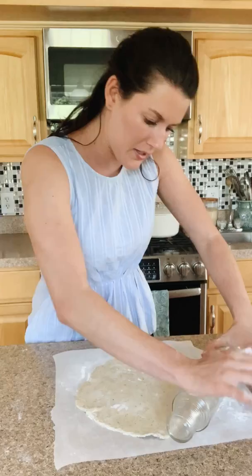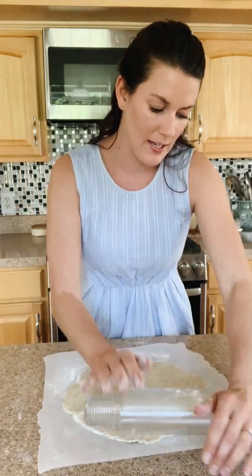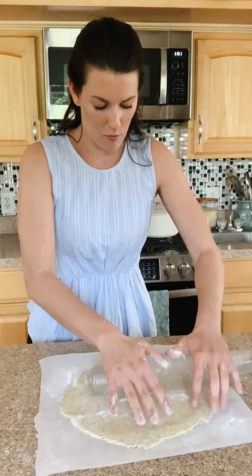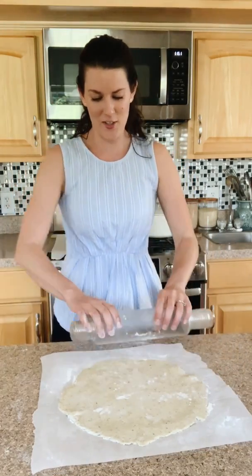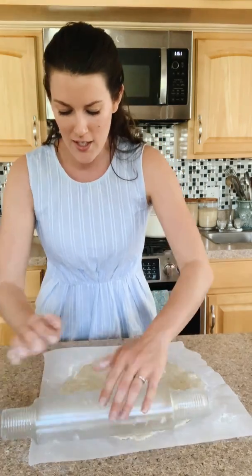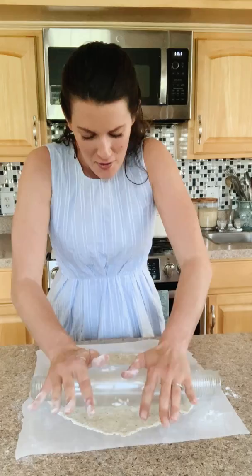The one thing I always preach with any of my pies and galettes is nothing ever has to be perfect — it's rustic. I heard it on The Kitchen once, I think it was Katie Lee. She said if you put 'rustic' on a restaurant menu you can charge $5 more per plate, but rustic is in.